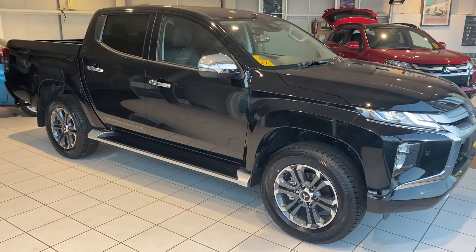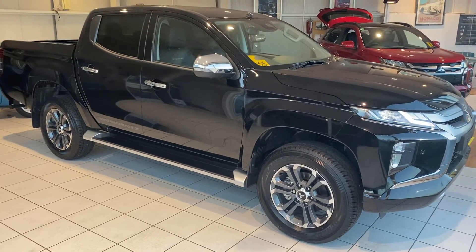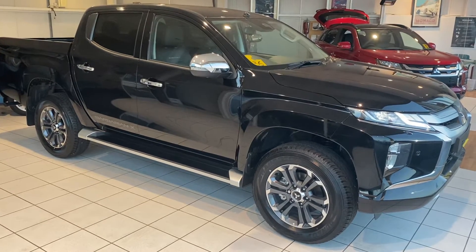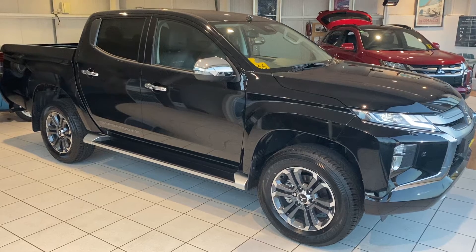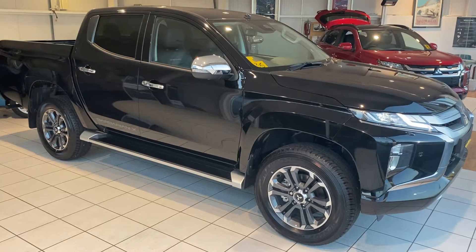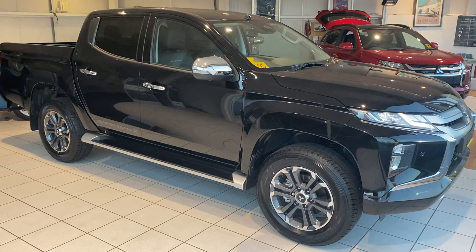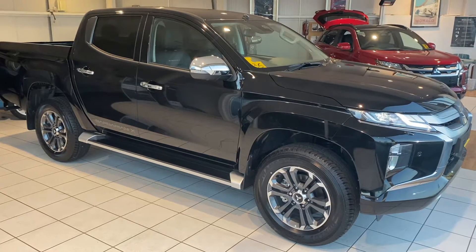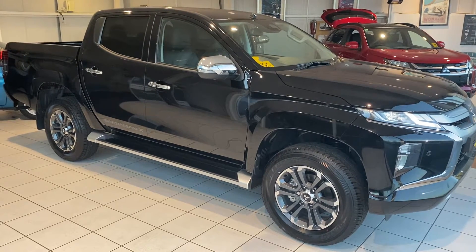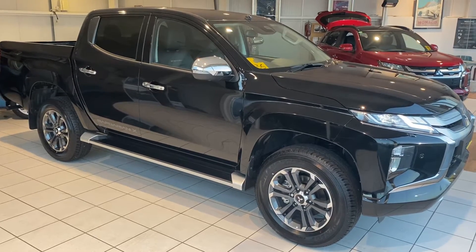Hello and welcome to another video walk around of a car we've got for sale. Today we are having a look at a brand new Barbarian X. This car is an unsold car so it's completely standard — it's got no options fitted at all. I thought it would be a worthwhile video just to show exactly what these cars have on them as standard. Obviously, as with most L200s, if you were interested in buying this car we can fit a full range of canopy, liner, tow bar, tires, etc.